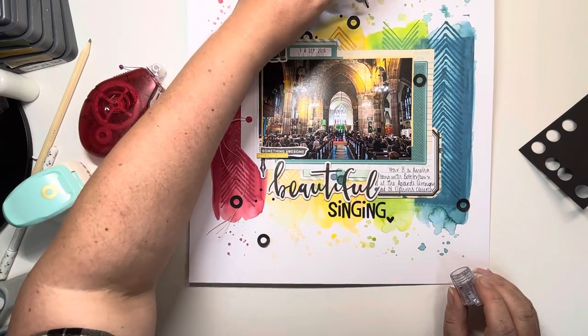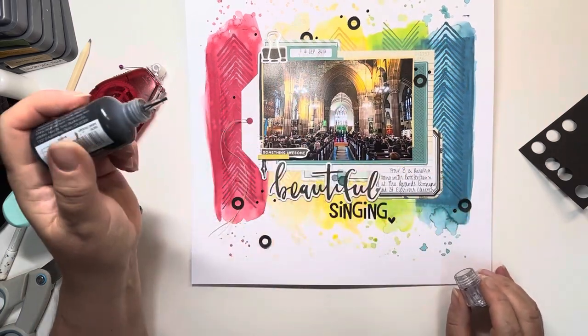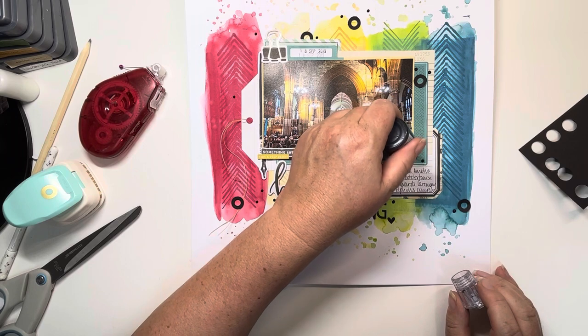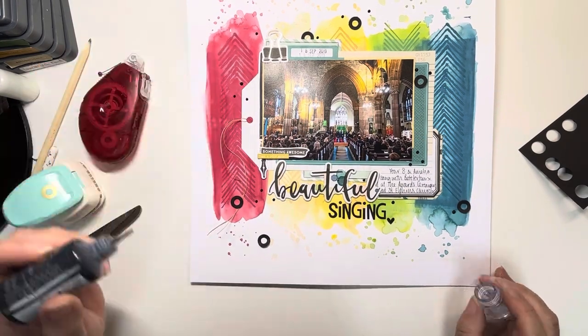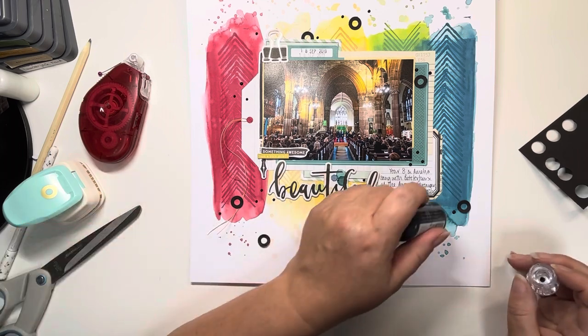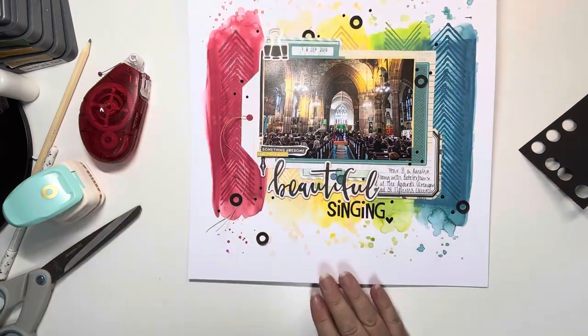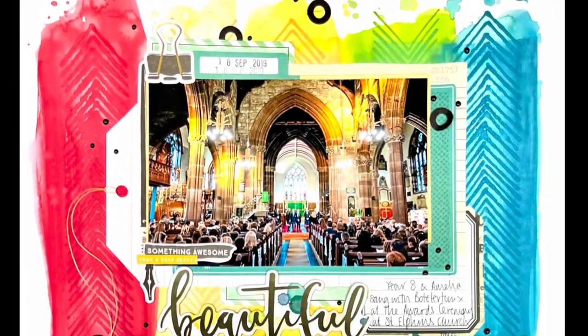Here I am now with my Nouveau Crystal Drops in ebony black, just adding dots about the page to finish off. And I think that's it. Thank you so much for joining me — I really hope you've enjoyed this process video, something a little bit different again from me. I'm enjoying playing with different techniques and trying new ideas. Do let me know if there's anything that you want to see or if you've got any questions about this. Other than that, I should see you very soon. Thanks again. Bye.